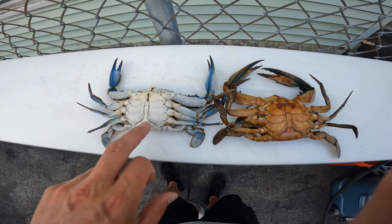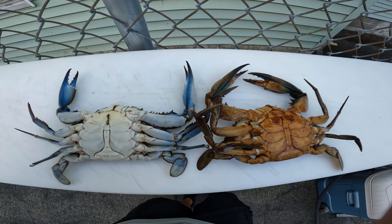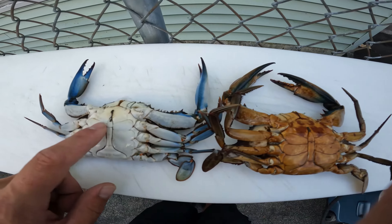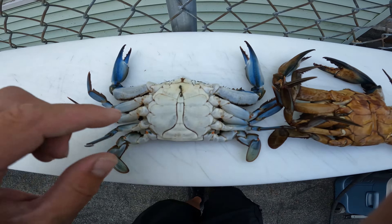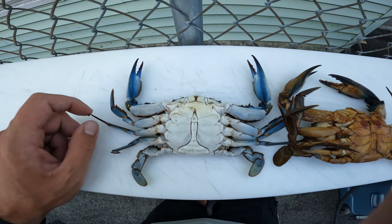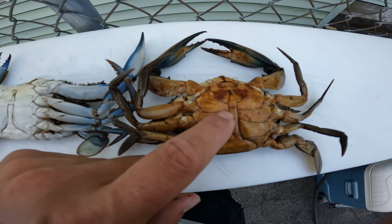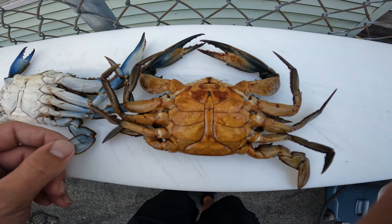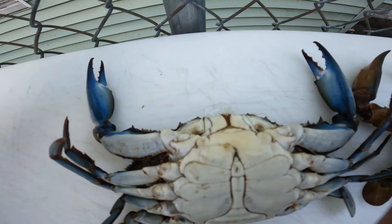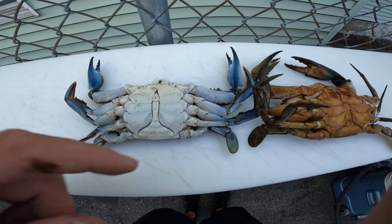So right here we've got two male crabs. This is the part called the apron, and these are alive — they're just chilled, that's why they're not moving around. If you look, you see this really red color; this crab here is a hard shell. This one, being a lot cleaner, is a newer shell. This one actually is decently old — you've got some yellowing and a dirty shell. This one will have less meat than this one. You can see this is the blue on the blue crab; you don't really see it as much on the rusties. This rusty one is going to yield a lot more meat, even if they were the same exact size.